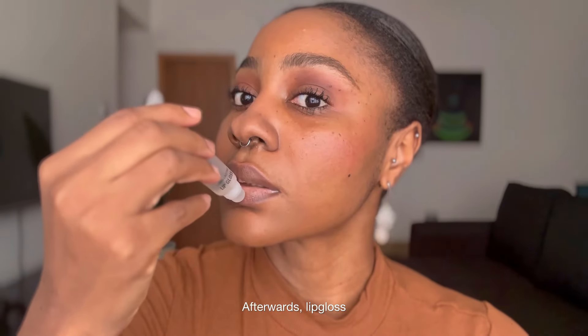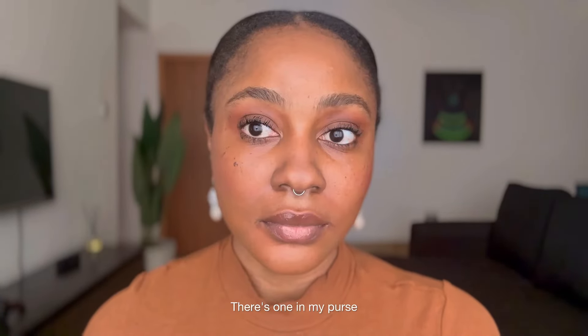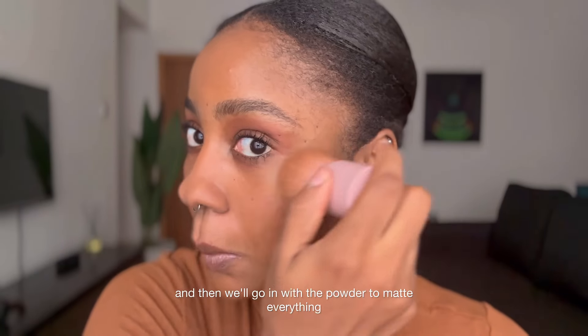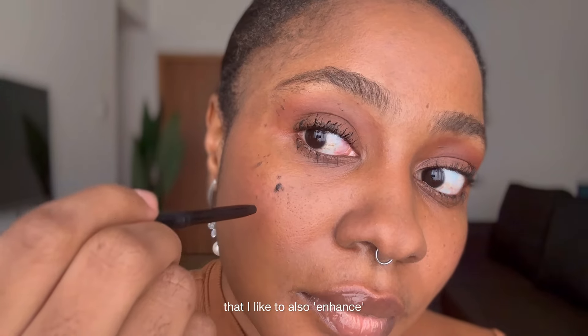Afterwards, lip gloss. I'm a lip gloss girl — lip glosses are always in my bag. I have multiple: there's one in my purse, there's one in my bag. And then we go in with the powder to matte everything and make our face look a little less greasy. And then I have a beauty spot that I like to also enhance.